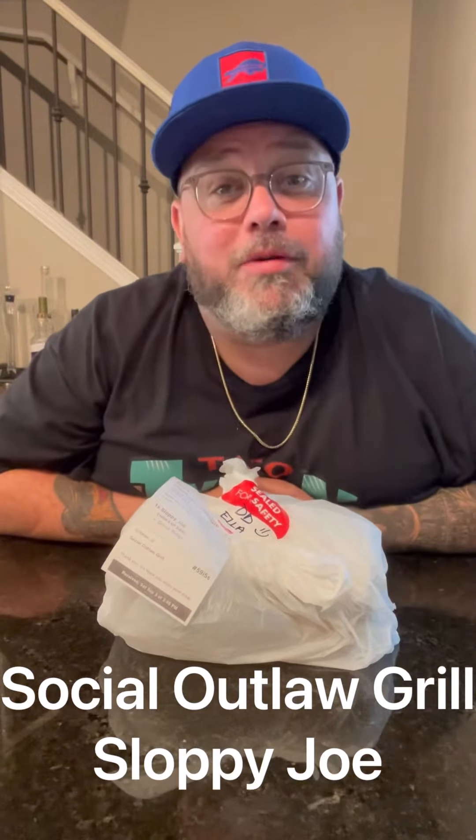Review time! We are going to review a virtual kitchen — it is Social Outlaw Grill. They have a burger of the month, and they have a Sloppy Joe. I've never really seen a Sloppy Joe on a menu, so we're reviewing a Sloppy Joe today.